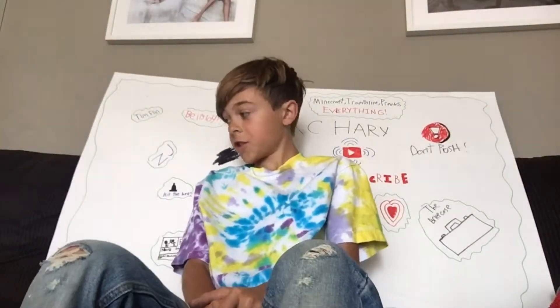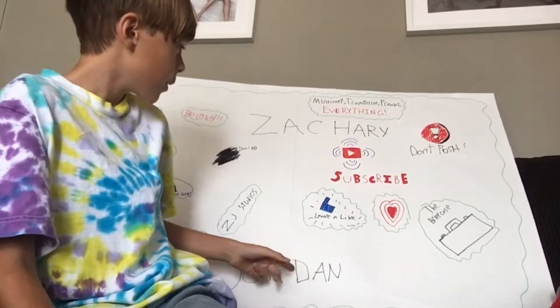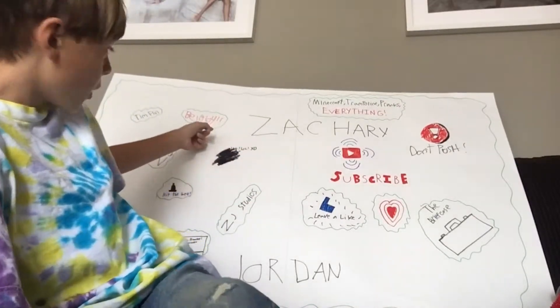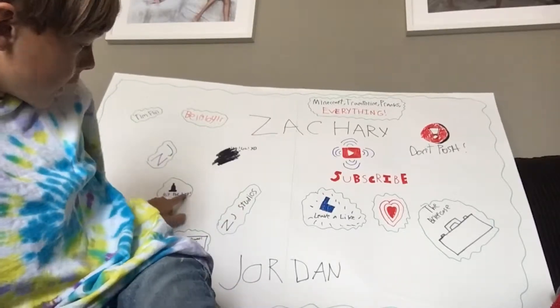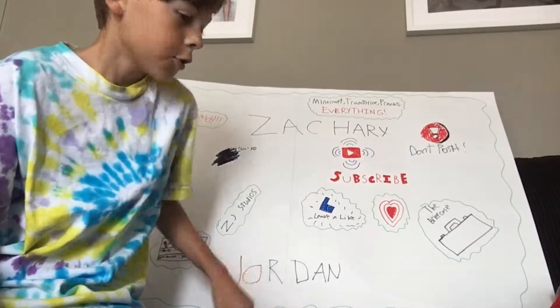Hey guys, welcome back to ZJ Studios. It's a new background - I did all this last night. There's the briefcase right here, there's a heart. Leave a like. Zachary Jordan, that's my middle name. Minecraft, trampoline pranks, everything. Subscribe - I messed up right there. Belly Loy signed this, Tim Flynn signed this, I signed this. ZJ Studios - hit the bell. This one's my prank video, go check that out if you haven't.